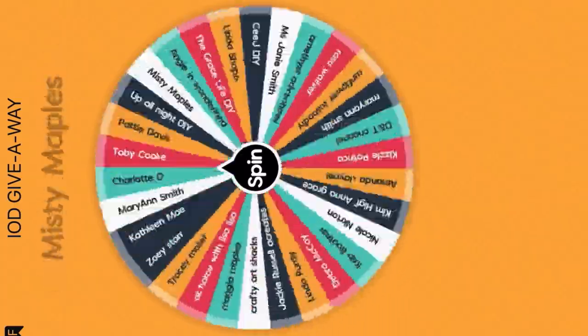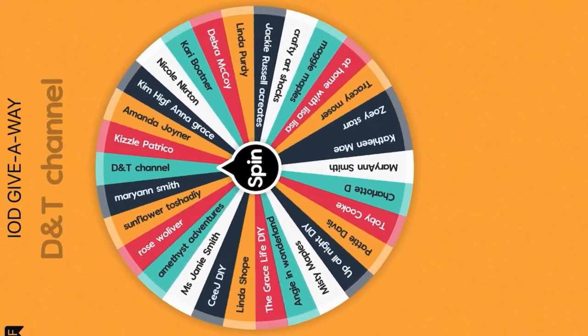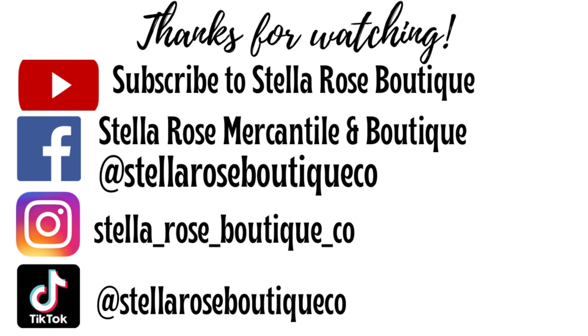Here's the IOD spinner — let's see who wins. Mary Ann Smith, contact me and you can pick out some IOD. All the paint and products used in today's video you can find at stellarosemercantile.co or in our shop at 524 Justice Drive in Greenville, Tennessee. Thank you so much for watching. Bye.